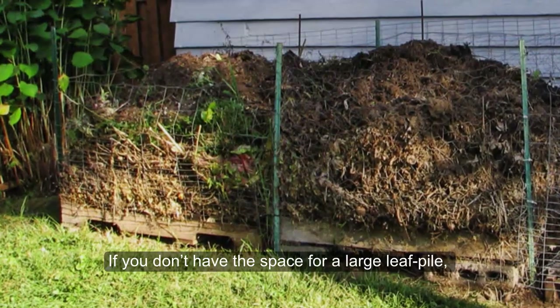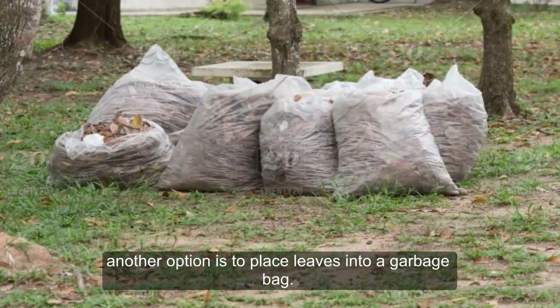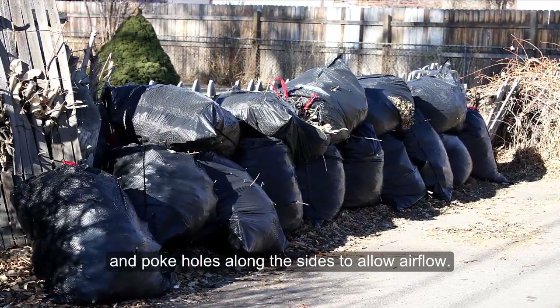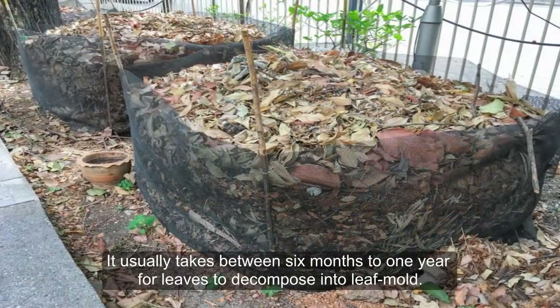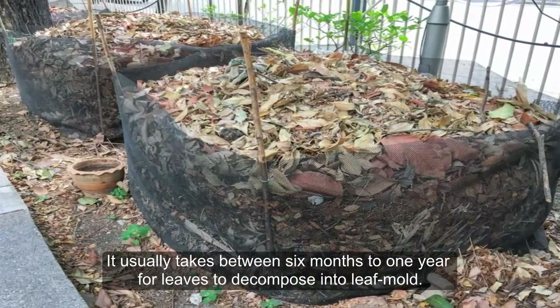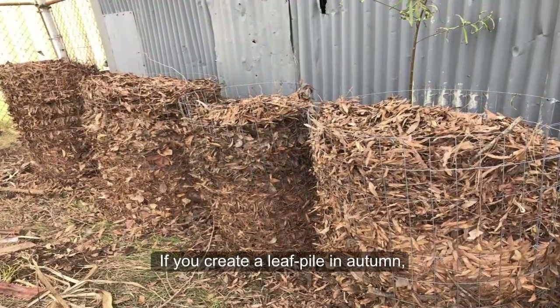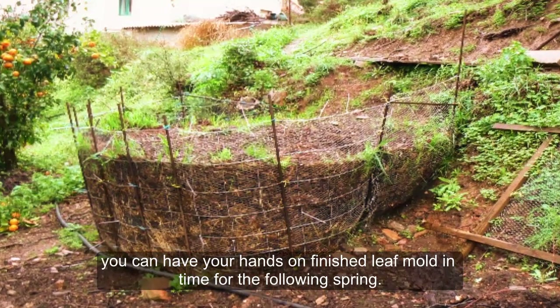If you don't have the space for a large leaf pile, another option is to place leaves into a garbage bag. Moisten well, seal the bag, and poke holes along the sides to allow air flow. Check moisture levels every couple of months. It usually takes between 6 months to 1 year for leaves to decompose into leaf mold. If you create a leaf pile in autumn, you can have finished leaf mold in time for the following spring.